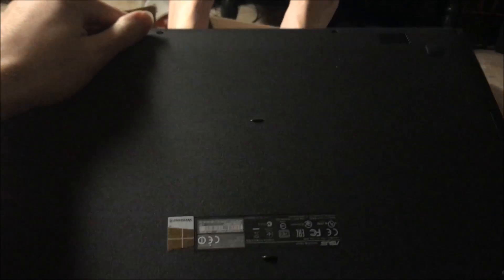I realized that this laptop — the way it gets taken apart — is very different than any other laptop I've taken apart. I've taken apart quite a few of them, and this one's very different, I'll just say that.